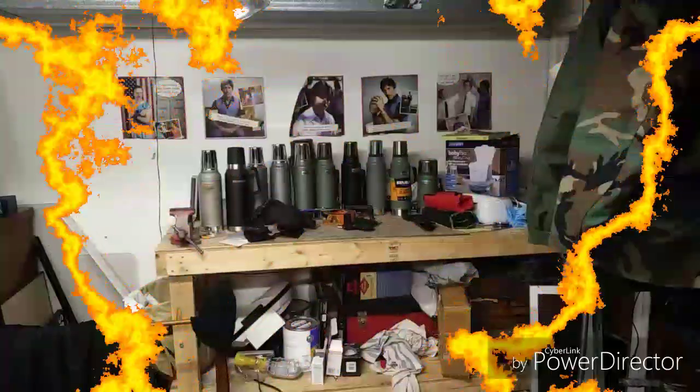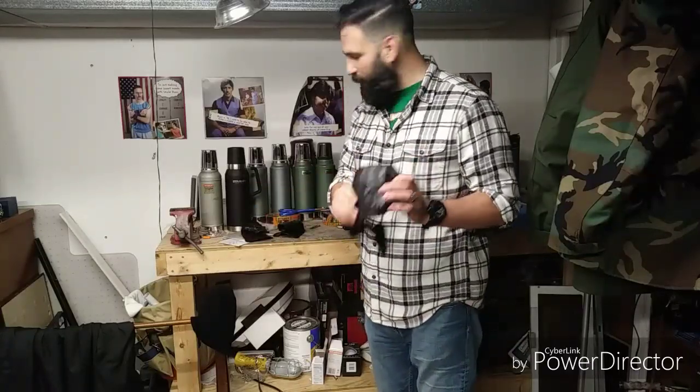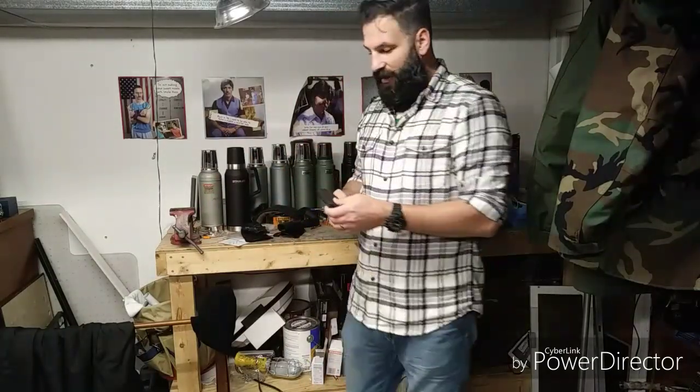I don't use the ankle holster as much as the inside-the-waistband, but when I do carry on my ankle it's the sticky one. The guy who gave them to me has never asked me about them and didn't ask me to do this video. I'm doing this because when I was searching the internet for holsters they all say they're the best, and I've used the Kydex inside-the-waistband, the Phobos, the paddle holster, the Phobos ankle holster, and pocket carry.